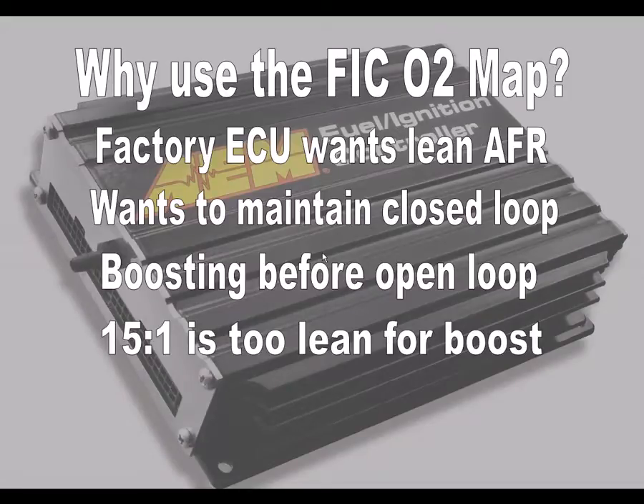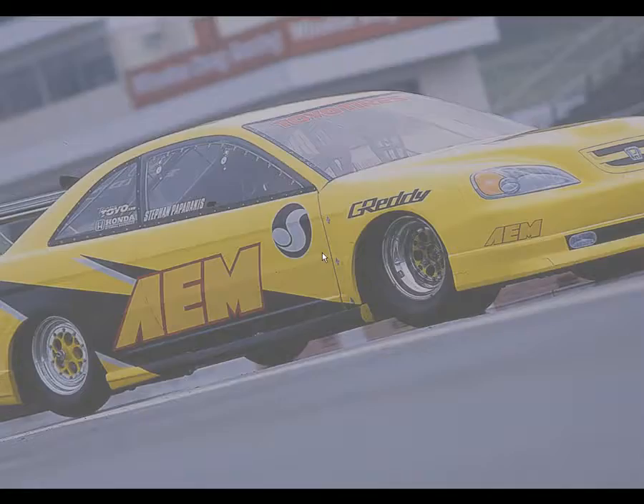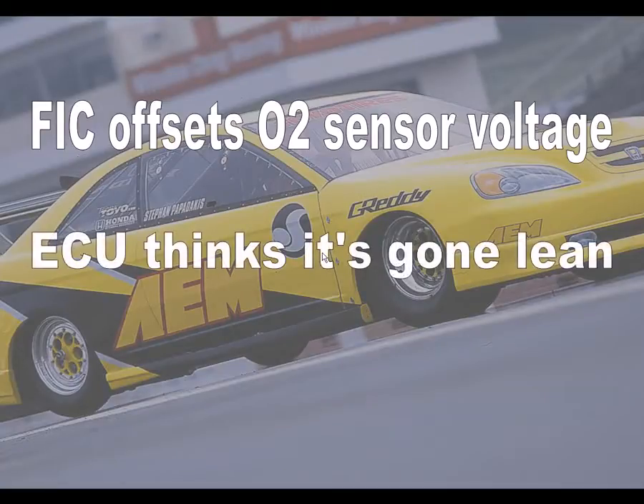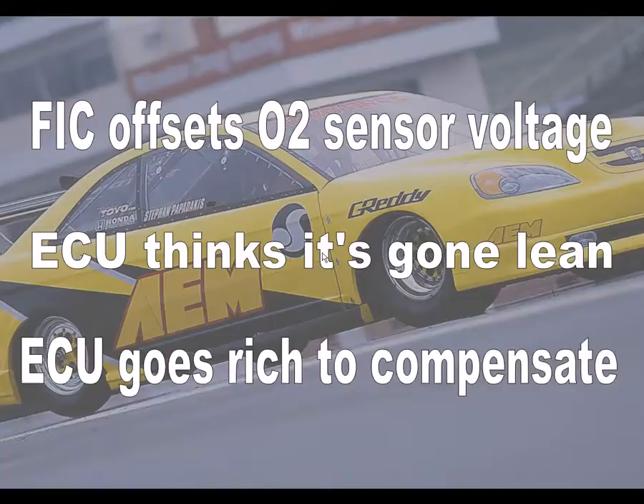Using the FIC's O2 map, we can make the ECU go rich where it originally wanted to be lean. The FIC does this by offsetting or reducing the O2 sensor's voltage output that the ECU receives. The FIC essentially makes the ECU think that it has gone lean, and to compensate, the ECU will now go rich.